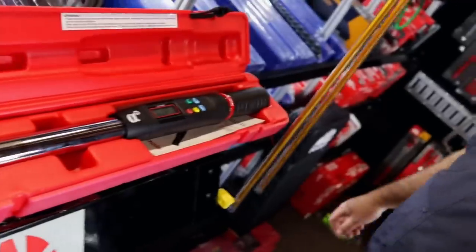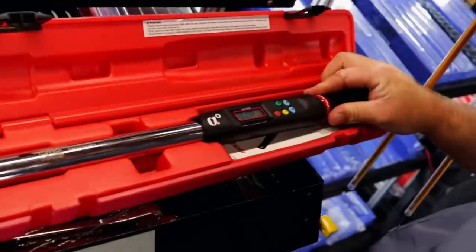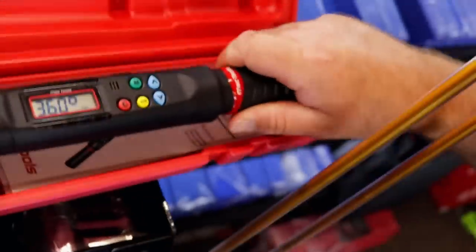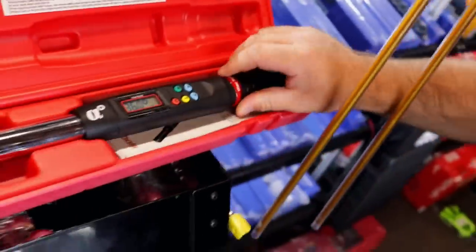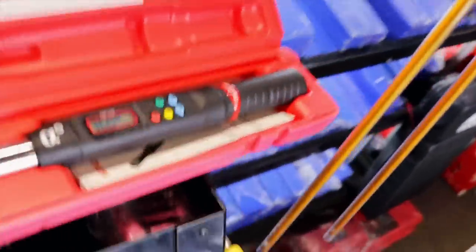And it runs on triple A's? 15 to 250 foot-pounds. Two double A's. 15 to 250 — wow, that's what it said on the back. That's pretty good, you can't beat that. That's a good looking torque wrench. I like the way the handle's made on it — it's a hard plastic versus a real rubbery that's gonna get spongy over time. Do you know what the warranty is on those? I believe it's a year on the digital part and probably a lifetime on the gears. That's a pretty nice torque wrench.